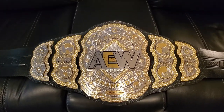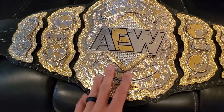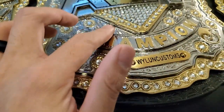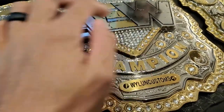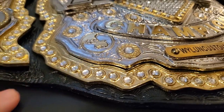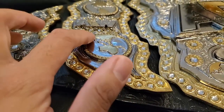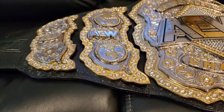So like I said, four layers of stacked plates on the center — one, two, three, and the AEW would be the fourth layer on top. It's definitely a lot of layers, which is nice. The side plates, like I said, are three layers — one, two, three — the globe and AEW right here. So it's definitely a heavy, stacked belt.